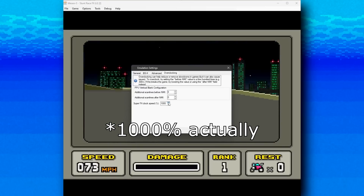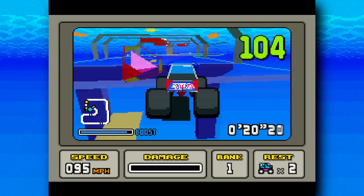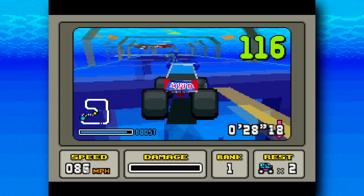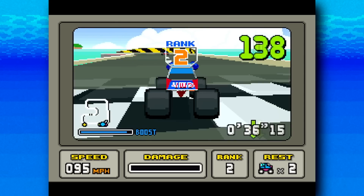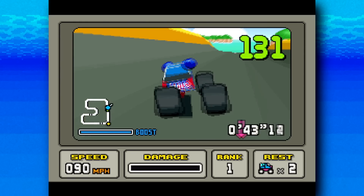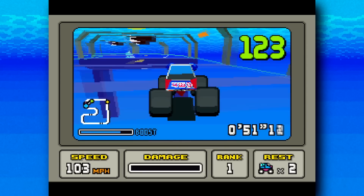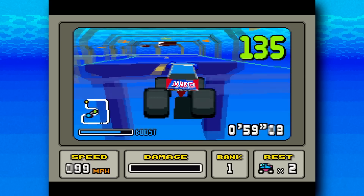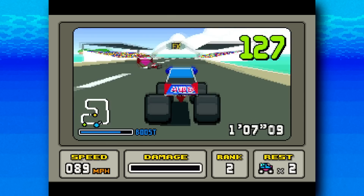Looking at how this runs at that level, it's surprisingly playable. The game does run faster, but not unmanageably so — a little bit frantic, but it works quite well. The frame rate is still limited though — it's nowhere near 60, it can't even hit 30, maxing out at about 20 frames per second. It seems like the game may have some kind of frame rate limitation built in, because there's a big bottleneck between the Super FX chip and the Super NES's graphics chip, the PPU. It doesn't matter how fast the Super FX works — the graphics data still needs to be sent to the PPU to be displayed, which takes time, meaning the frame rate will always be limited.